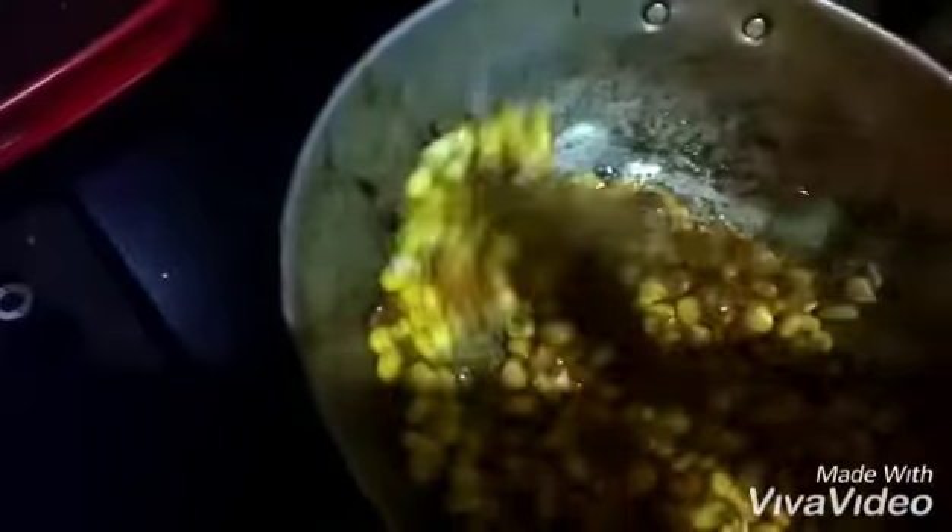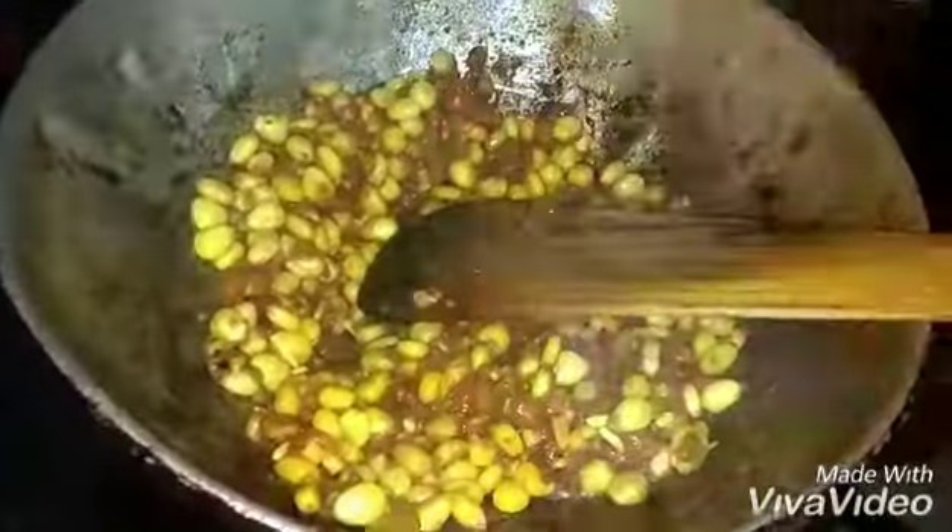When the masala starts releasing oil, we'll add the corn. We'll cook it for another four to five minutes until the corn gets nicely mixed with the masala. When it gets nicely mixed, we'll add a little bit more salt.